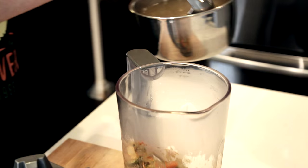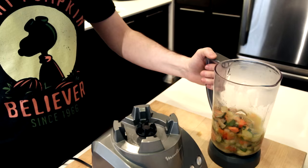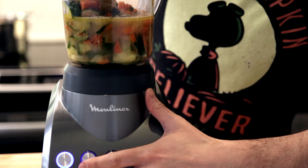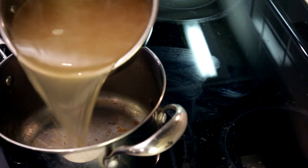Now we'll pull this off the heat and put it all into a blender. I'll add three or four ladles of my stock and blend until smooth. Now if I hadn't broken my immersion blender, I would be using it right now and this would be going a little quicker — alas, I have broken it, but what can you do?